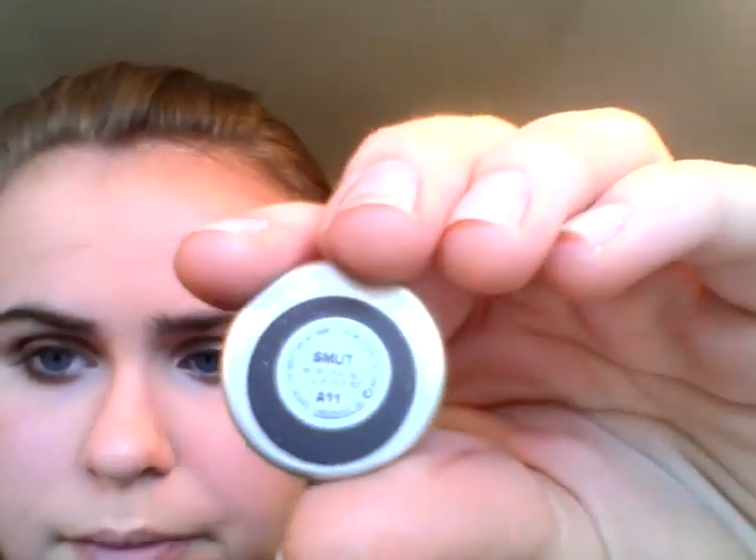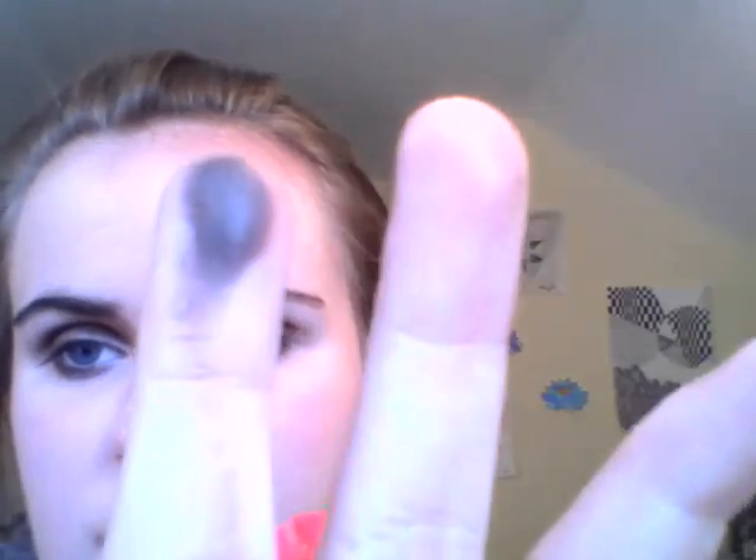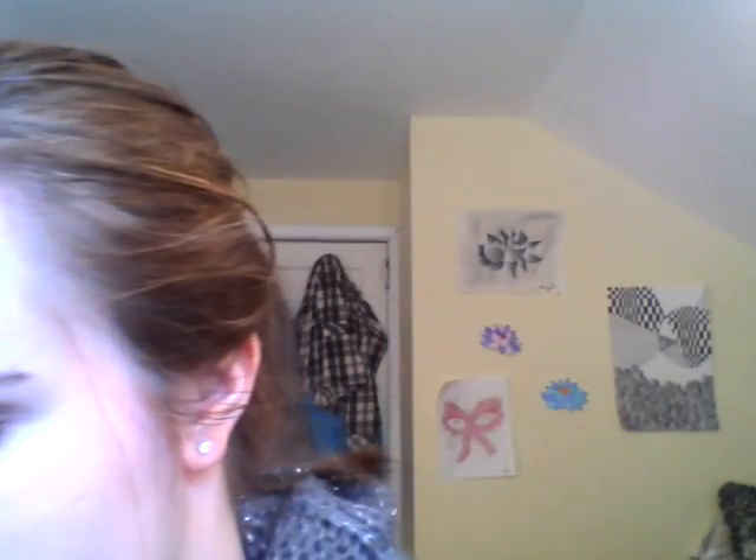Then I'm going to take the next color — it's a very, very dark brown, almost black. I really love this color. I'm going to use a pencil brush with it, knock off the excess, and go into the outer V and just into the crease up until the arc of the brow bone, just up to here. That's the only place you're applying the color.